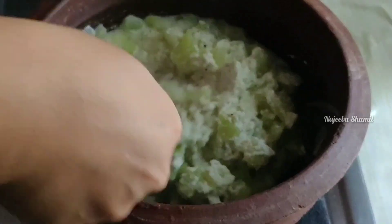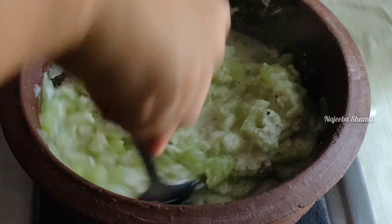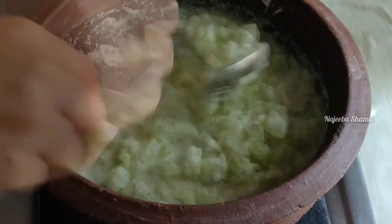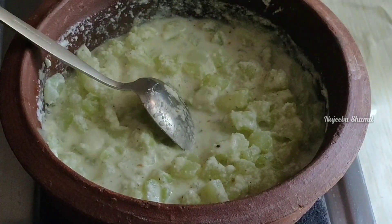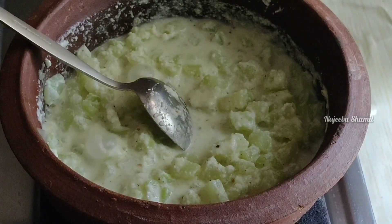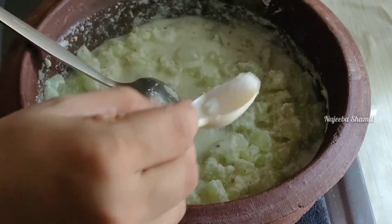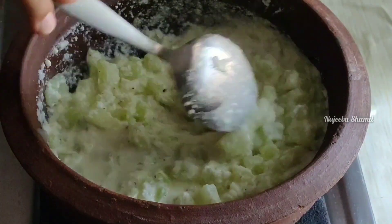We have a great time to make this dish. I will finish it. Next, let's mix it up and heat this on the flame.